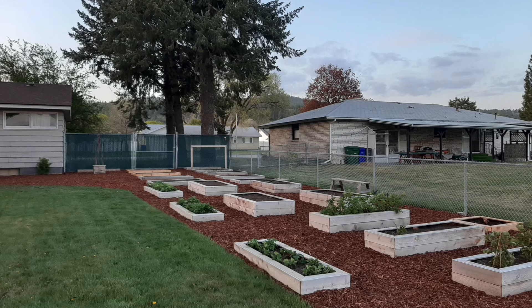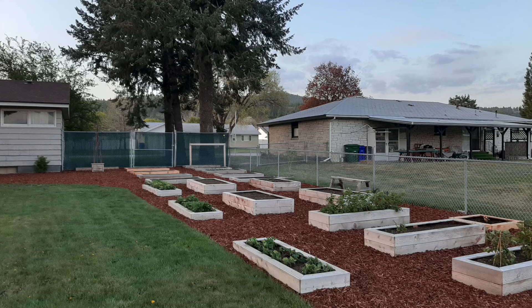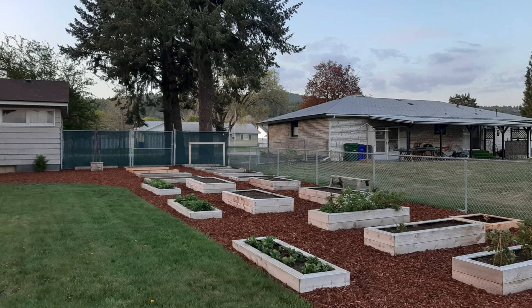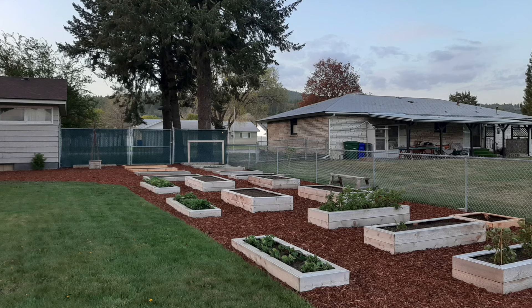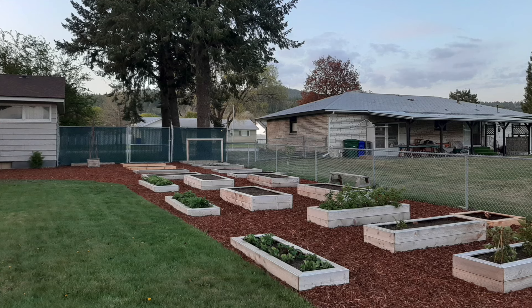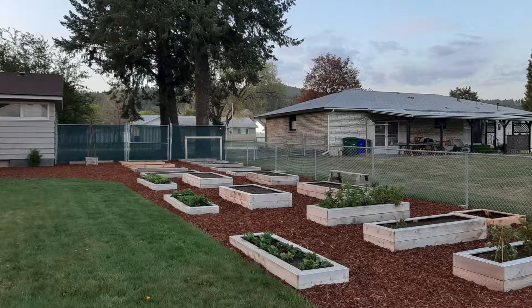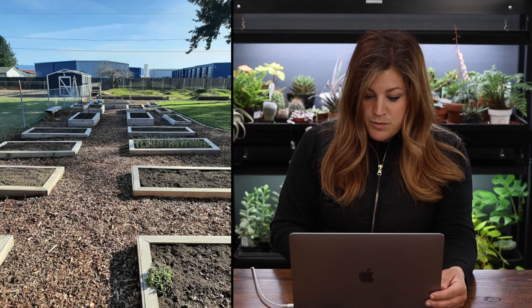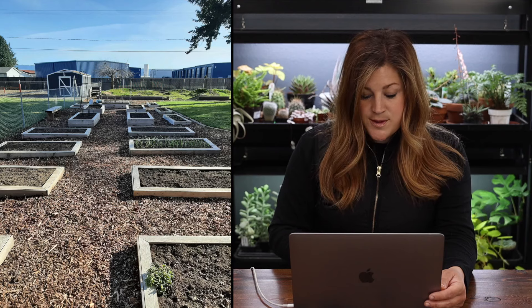Wow, all mulched and even more beds! Tiffany and her husband started building this garden in 2018 with eight boxes and now have 22 raised beds. They built them from six-foot cedar fence boards with four-by-four posts in the corners, lined with black plastic to help with longevity but open on the bottom for drainage. Most boxes measure six by three, berry boxes are six by two, and rhubarb boxes are three by three. They filled them with bulk garden soil from a local landscape company.